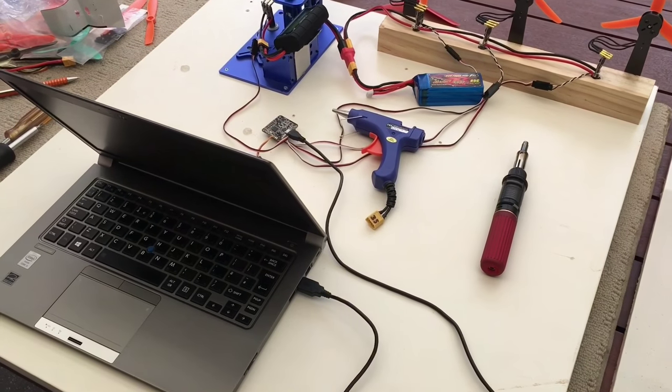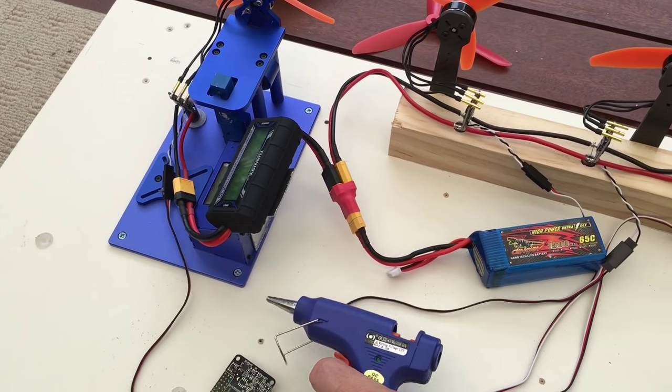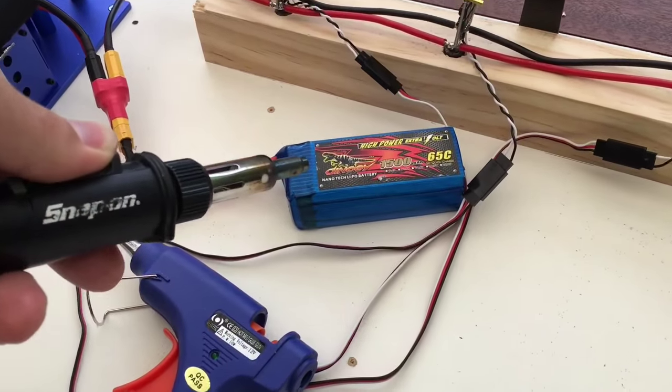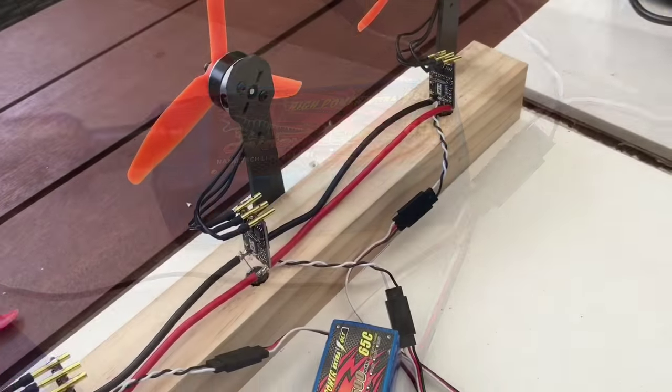Pre-operation checks involve applying a protective layer of thermoplastic adhesive to the flux meter. Once set, the operator then uses the ergonomic hydrocarbon igniter to gently warm the lithium polymer flux storage vessel.